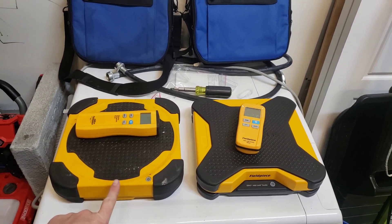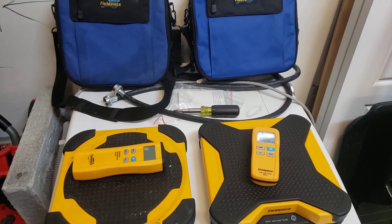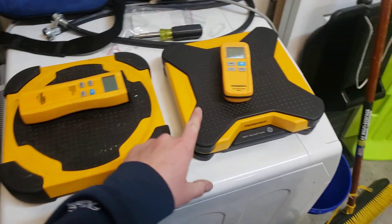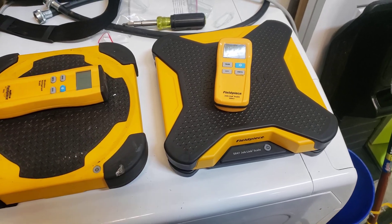This is the old SR-S3 Field Piece wireless scale. This is supposed to be the new and improved SR-47 Field Piece scale.